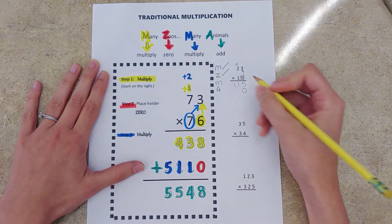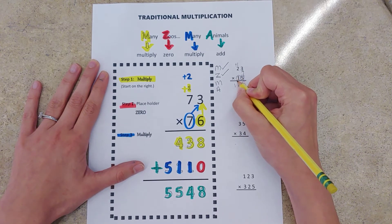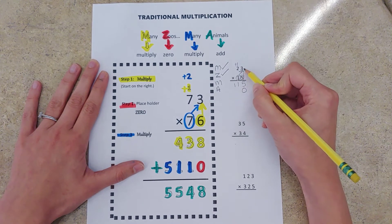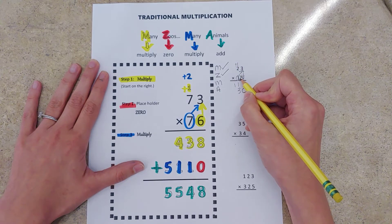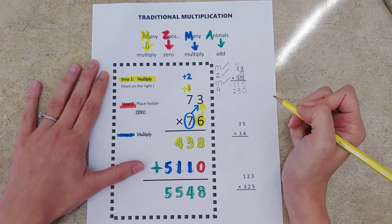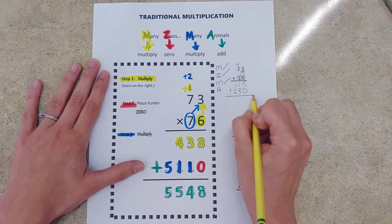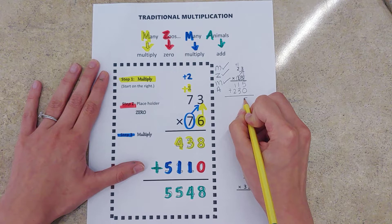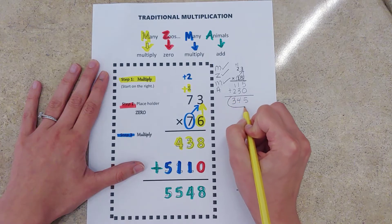Check that off. M stands for multiply, so now I'm going to multiply by my tens digit — maybe draw a little arrow if that helps you remember which number you're starting with. One times three is three, nothing to carry over, so we just keep multiplying. One times two is two. We are done with our multiplication, and then our last step — Many Zoos Many Animals — is to add them up. Regular addition, and now we are all set. Check that off the list.